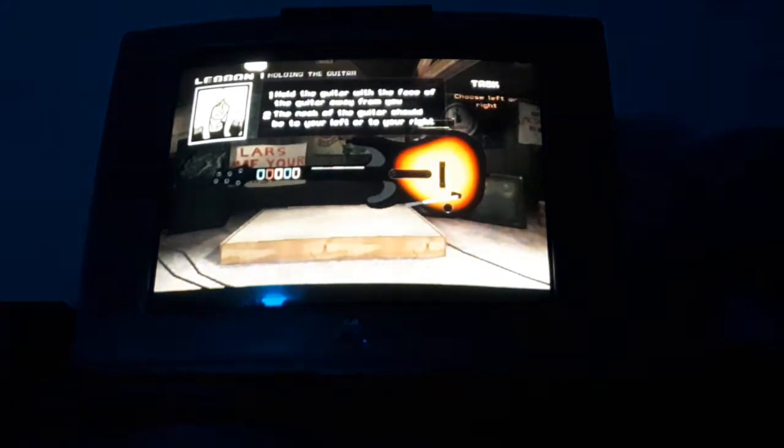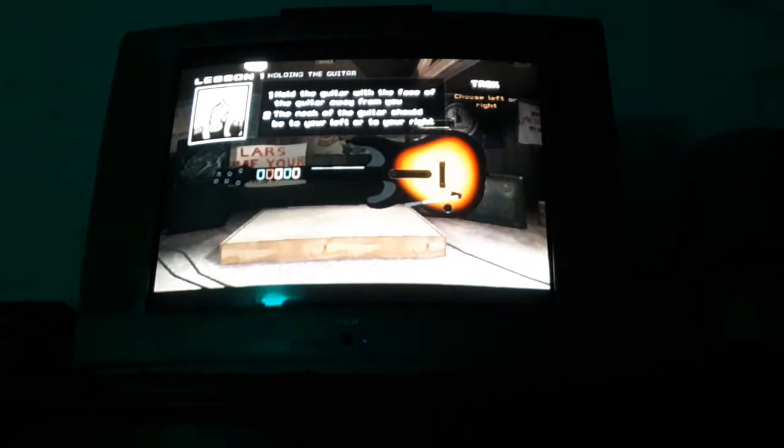Excellent. You can change the settings for how you're holding the guitar at any time in the options menu. Just toggle lefty switch on or off.